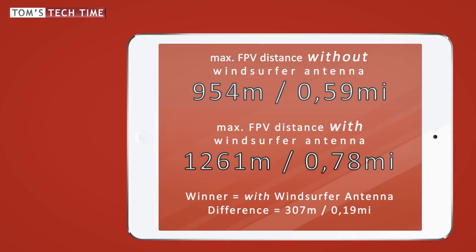Now let's take a look at both numbers: 954 versus 1261 meters. The difference is 307 meters. This is actually a good value if we remember flights with our Phantom 2 copters. But I thought I could get better results and decided to head for a second test.